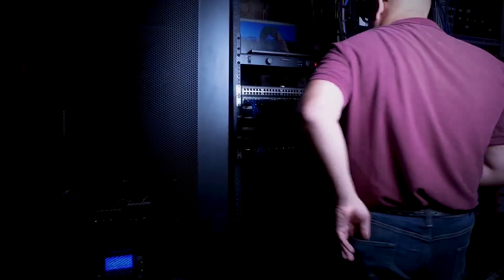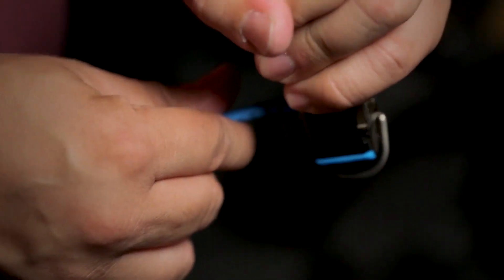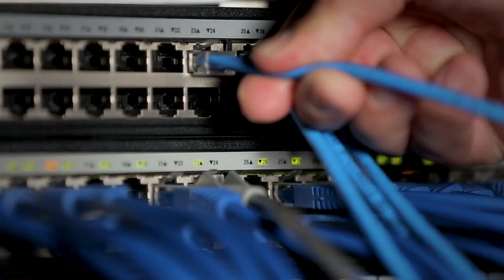At Ideal, we know the job the way you know the job. And when it comes to Datacon, we know you don't have time to second guess a connection or redo the work. You need absolute accuracy, every time.